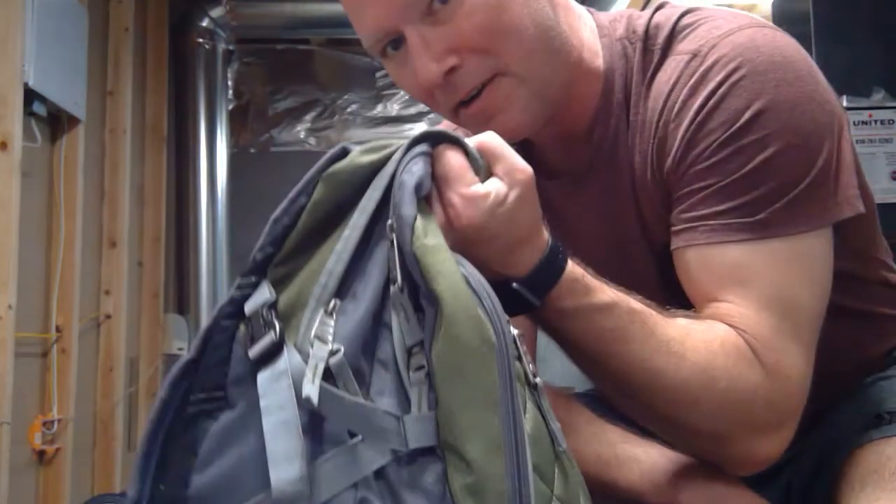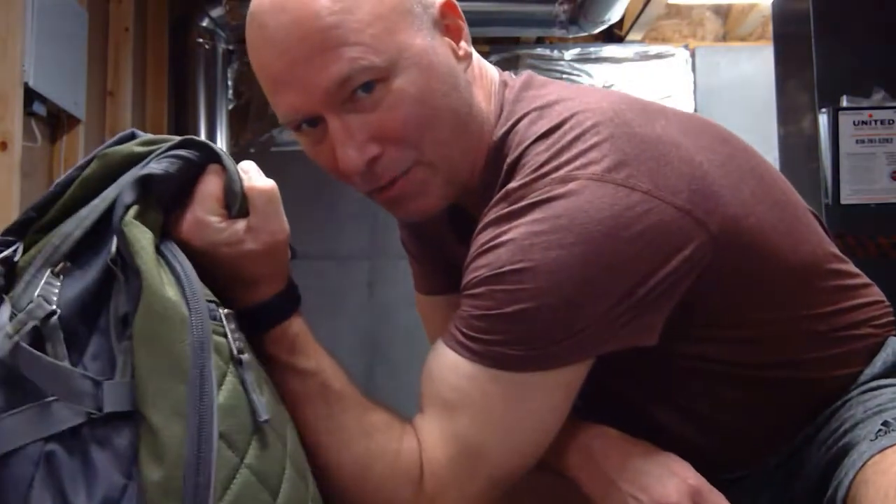Before I get started, I want to mention my Clever page. I've been putting all these videos and all kinds of information on there. So if you have a computer available to you, you should be able to get to my Clever links, these videos, and some other fun stuff. All right, let's get started with my backpack strength workout.